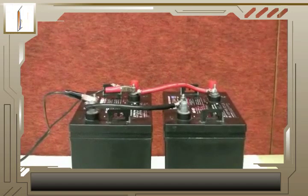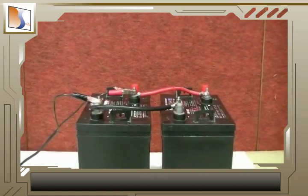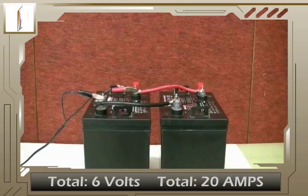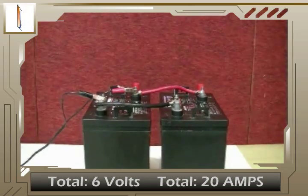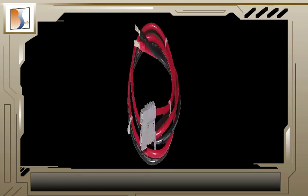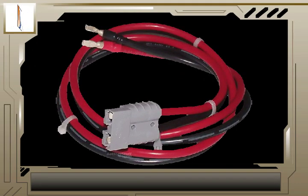Parallel connections will increase your current rating, but the voltage will stay the same. Now we're back to 6 volts, but the amps have increased to 20. It's important to note that because the amperage of the batteries increased, you may need a heavier duty cable to avoid the cables burning out.